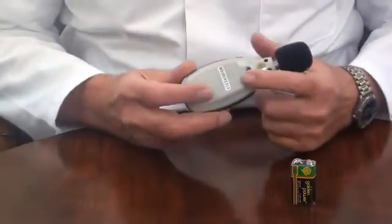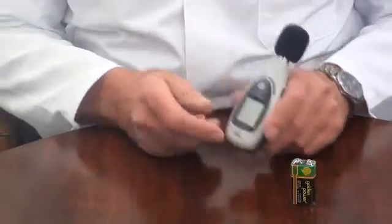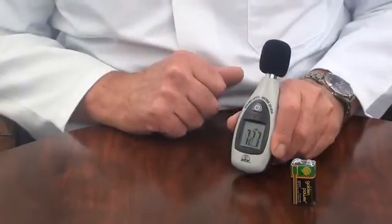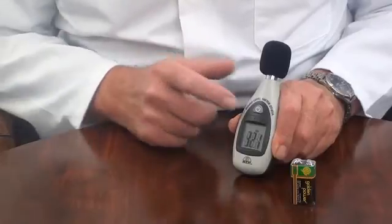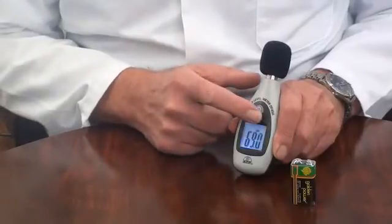It has a standard 4mm camera bush for tripod mounting. The display is a high contrast LCD display with function indicators. It also has an automatic backlight for work in low light environments.